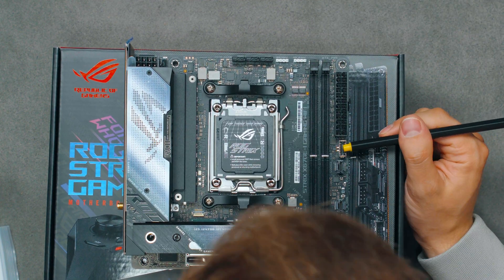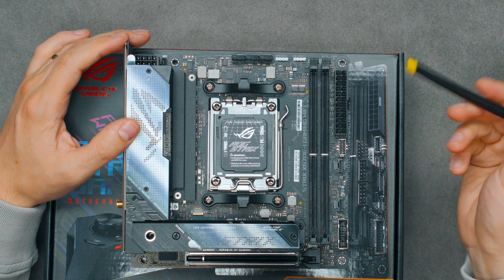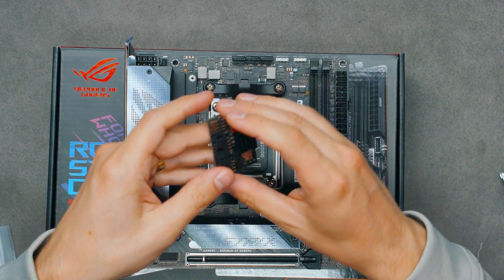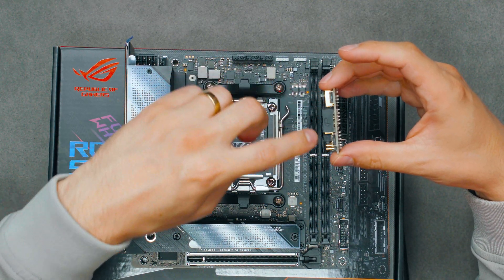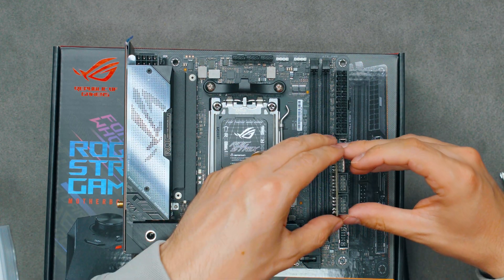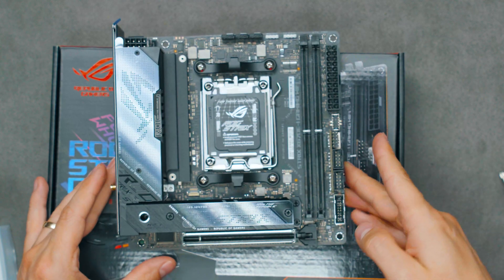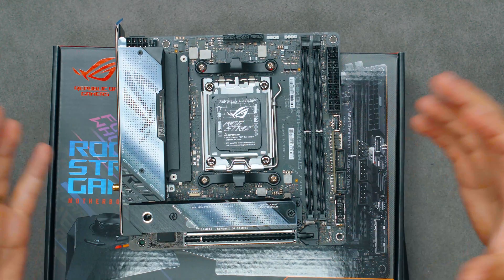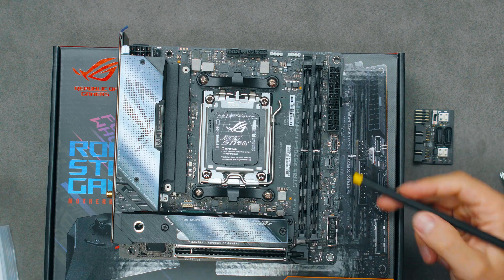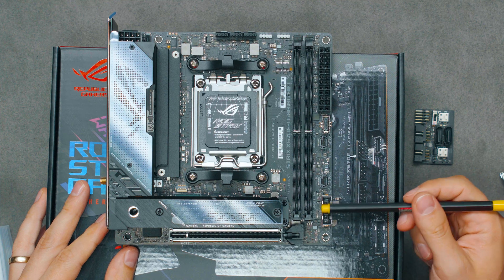We have a 24-pin ATX power, a front panel USB Type-C which is only 10 gigabits in speed — not USB 3.2 Gen 2x2. Then we have these two USB-C ports where the Strix Hive hub connects in. The female connectors are on the hub and the males are on the board, so it just slides in and now you've got even more headers on the motherboard — it's like a PCB extension. We also have a front panel Type-A header, which is USB 3.2 Gen 1 at 5 gigabits.